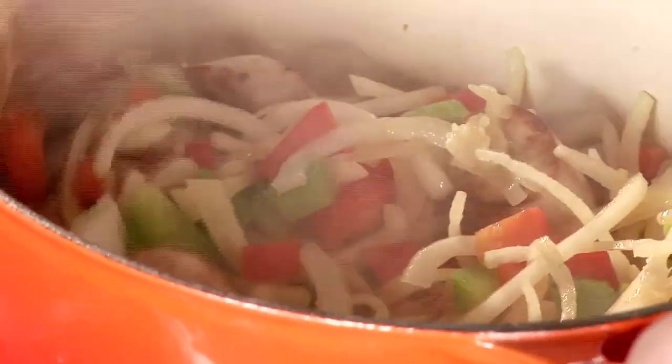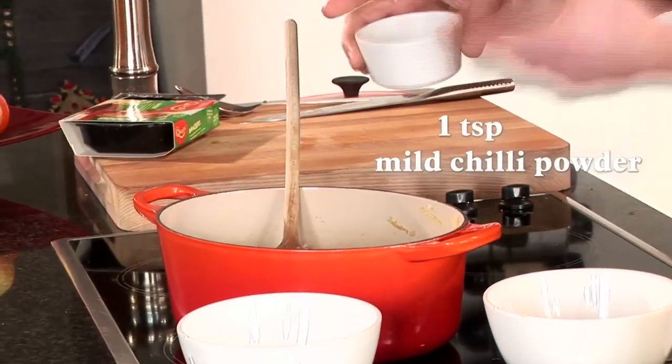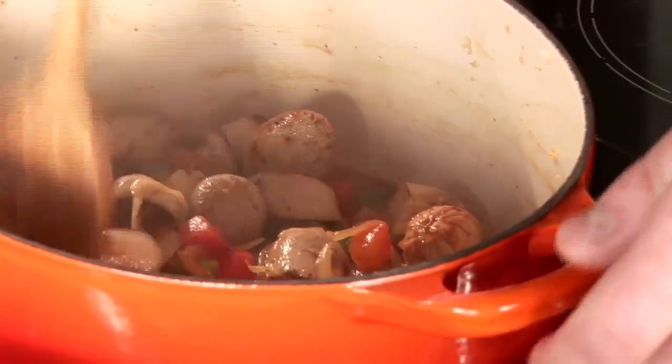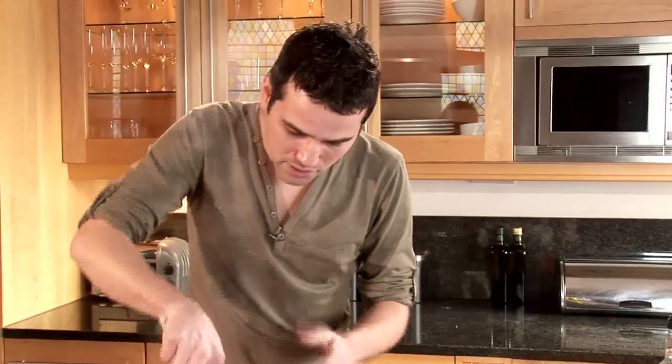The onions are cooked down beautifully, so we're going to add our next ingredients. We've got some chilli powder and some paprika, which adds an amazing colour. We're just going to cook that down very quickly just to cook off the spices and encourage the flavours to come together.